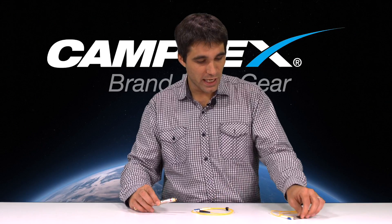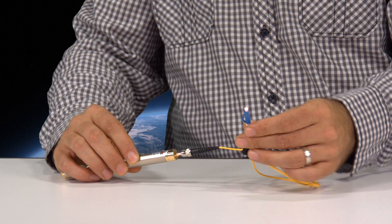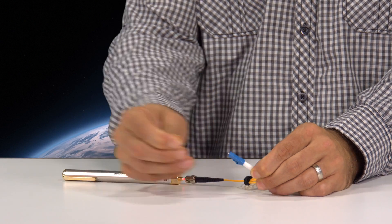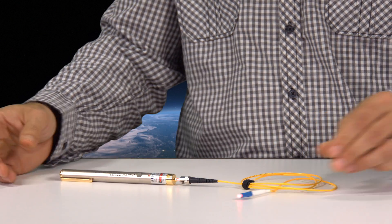For example, looking at a good fiber optic cable here, you can see that when I connected it, the light is passing through the fiber optic cable to the other side. It's hard to see without the cap on there, but the cap gives you a good example of how much light is escaping.